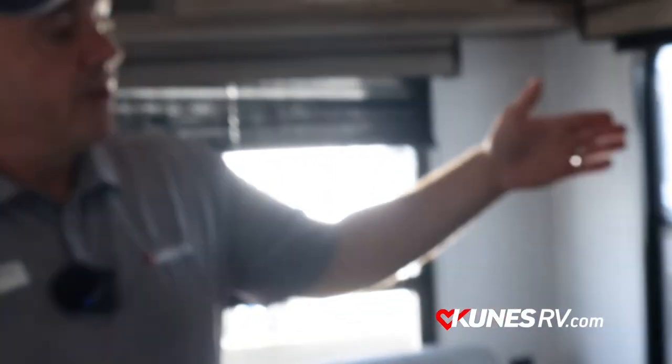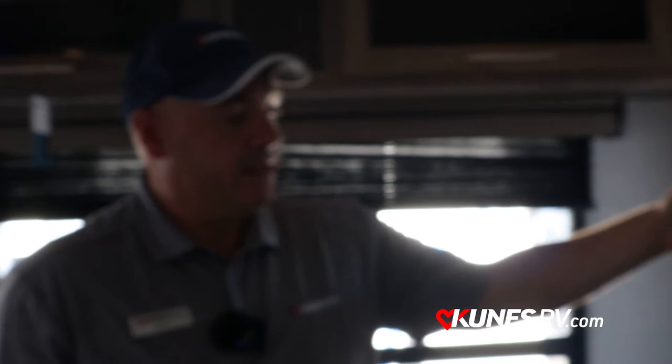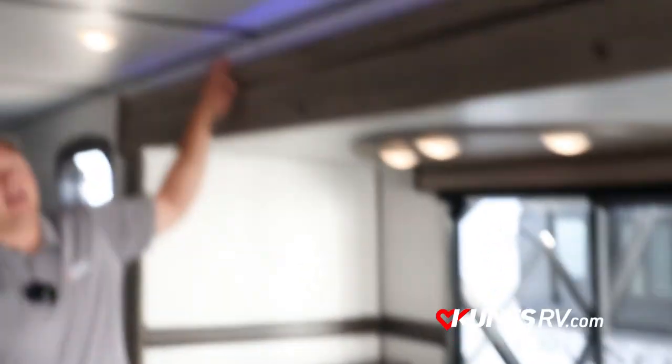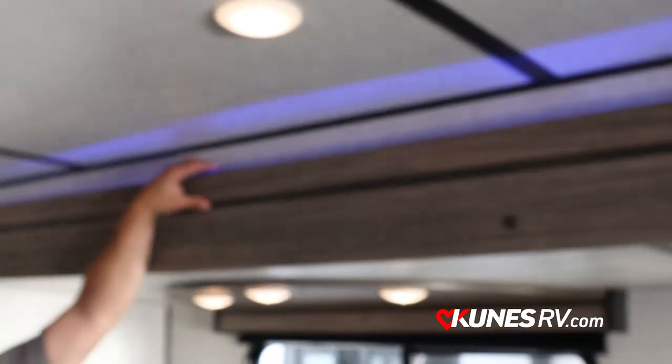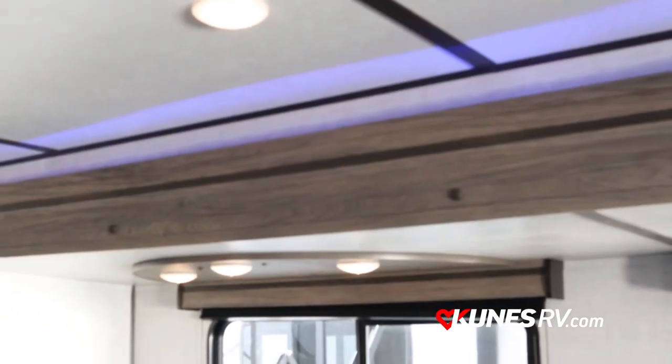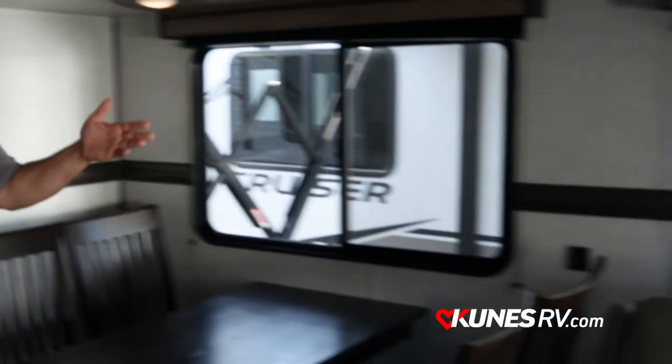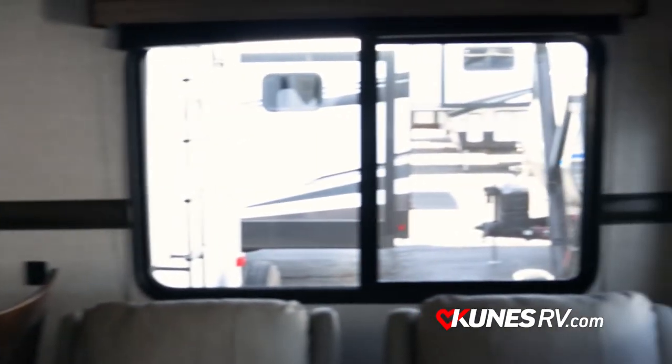As we continue our tour, you're going to notice this awesome TV and fireplace combo, along with our jackknife sofa in the back which easily folds down, plus two recliners in the RE. This RE also comes with a freestanding dinette. I also want to point out the nice blue backlit slides on both sides, and look at all the amazing windows in this camper — lots of great natural light giving it a nice, bright, airy feel.